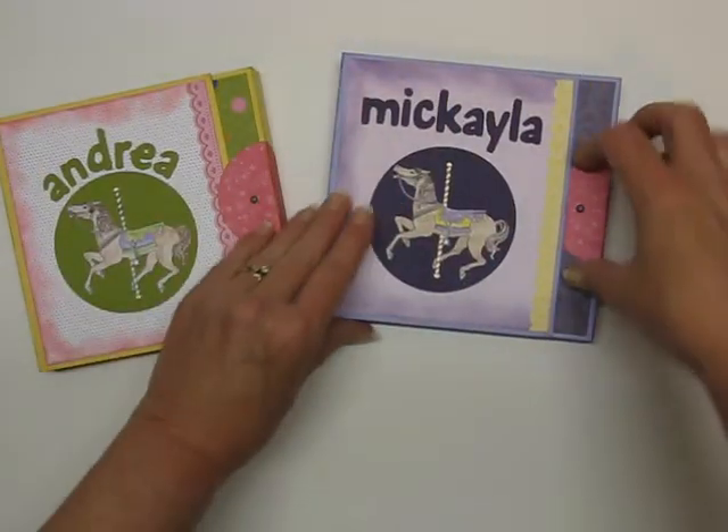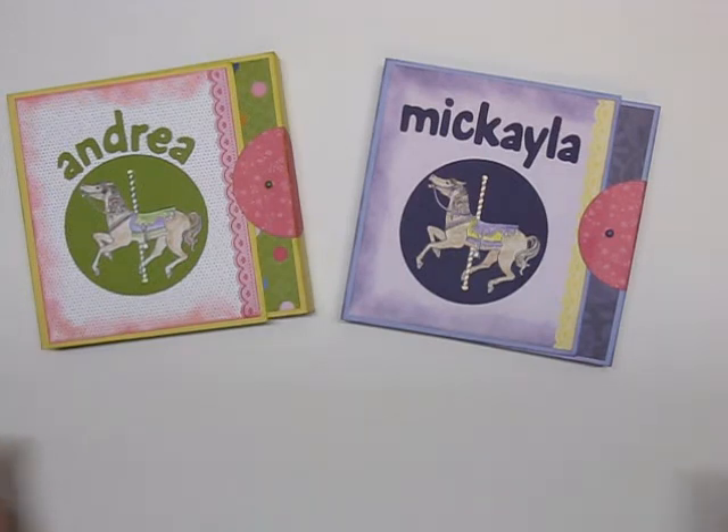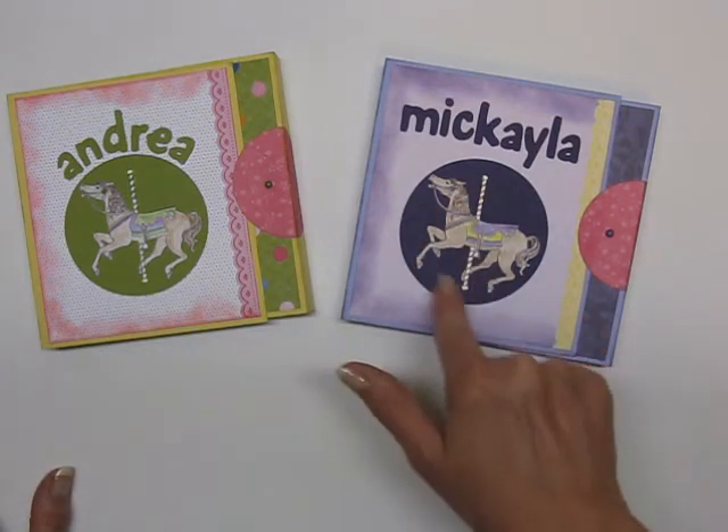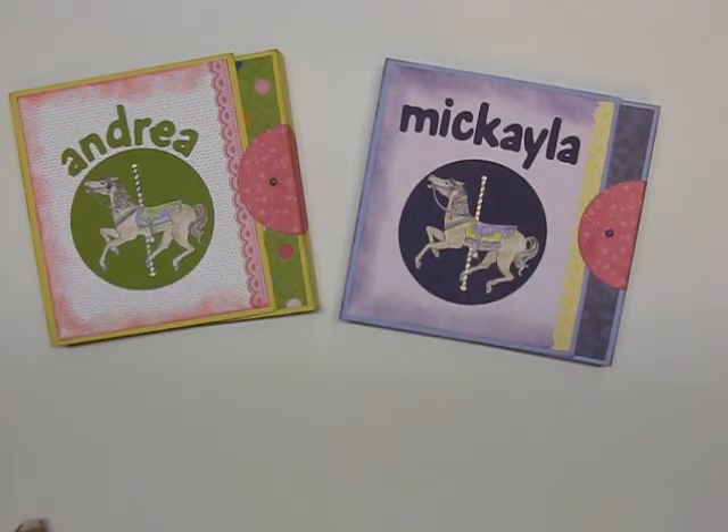There you have it — two simple scrapbooks. All they take is like one piece of decorative paper 12 by 12 and one piece of cardstock 12 by 12 and a couple of trim pieces. I actually stamped and cut out the carousel horse and colored each one to match the covers. Thanks for stopping by Jen's Creation Station — have a great day! Bye!